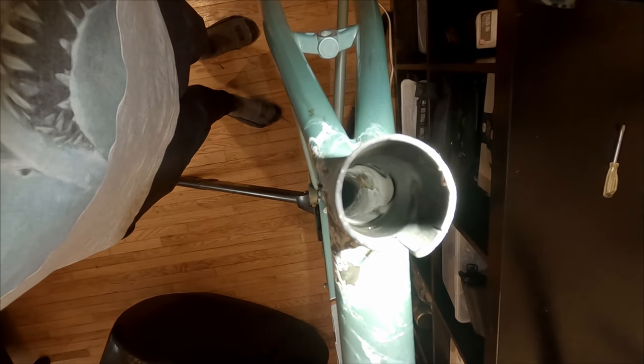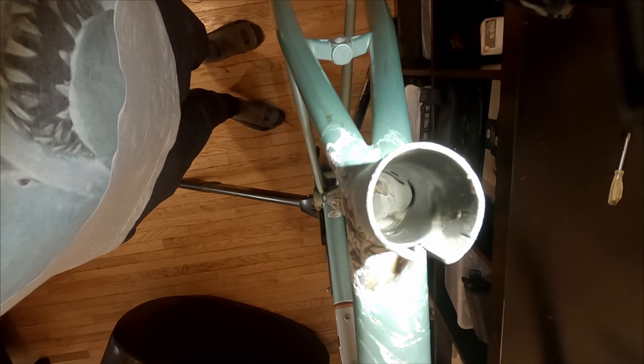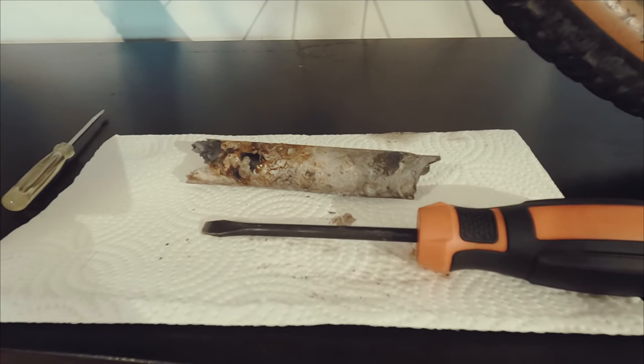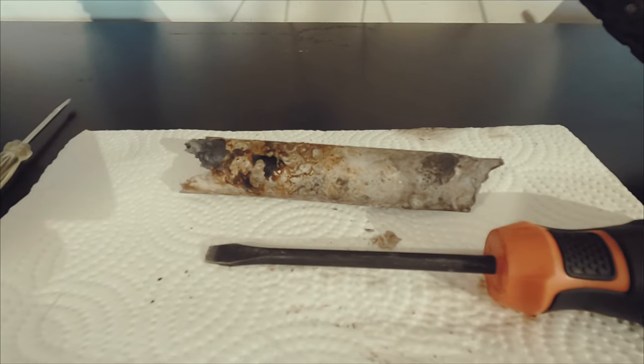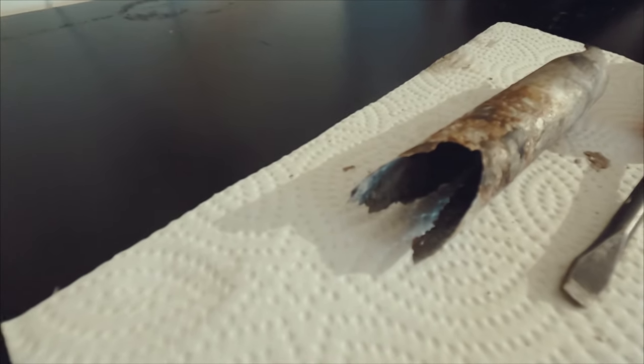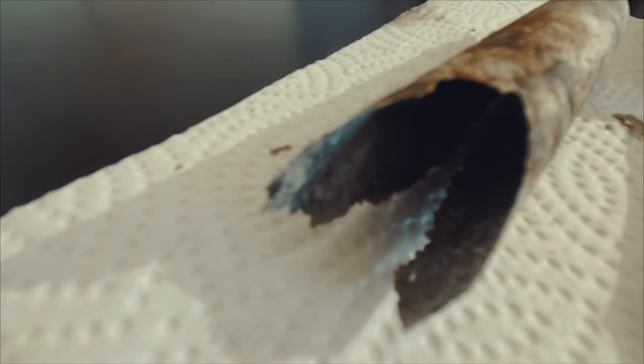What about the seatpost? Did I melt it all? No. As you can see, there's still a little sliver left on the inside of the seat tube. The sliver was super thin, and it was really easy to remove using just some basic tools. In the end, this saved my frame. For three hours of easy work, I really can't complain. I'm really satisfied with the end results, and I will definitely try that technique again if I come across a seatpost that's too hard for me to remove using traditional means.